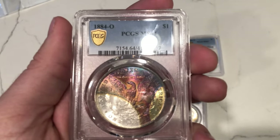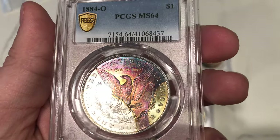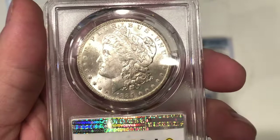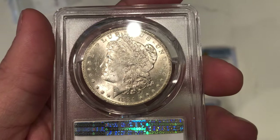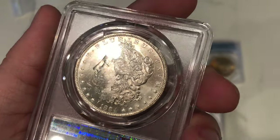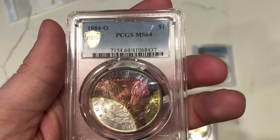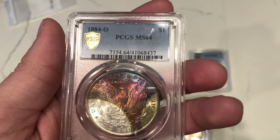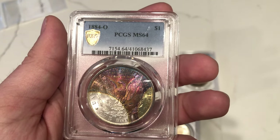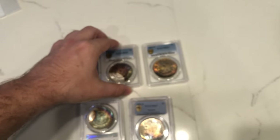This 1884 Morgan dollar is graded MS64 by PCGS. It's got nice color on the reverse, not too many hits. But when you flip it over, it's all bag marked up — a lot of stuff going on in the fields. To me, this coin is a 63 at the end of the day. I feel they gave this coin a color bump, and when they sent it to CAC, John said this coin's not a 64 — it's probably a 63, maybe CAC. Also, I ended up buying an 1889 Morgan dollar MS64 with a giant gouge on the face, and it didn't sticker. That's where you kind of fall in between grades sometimes.